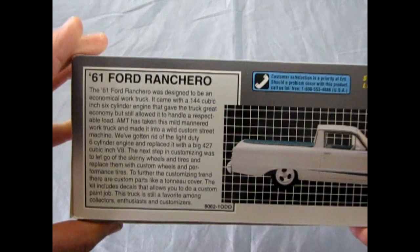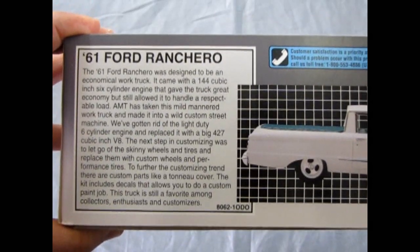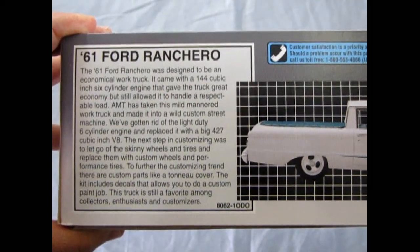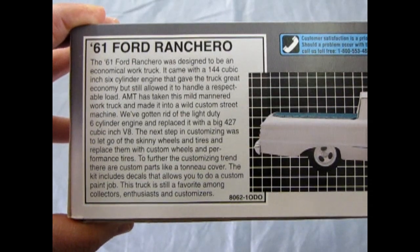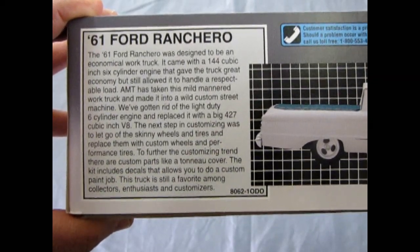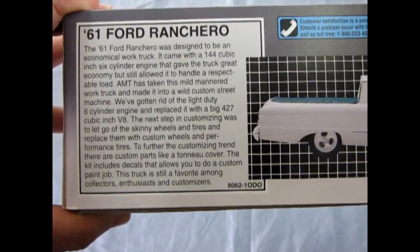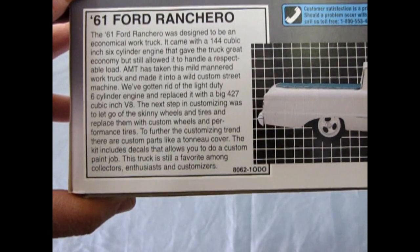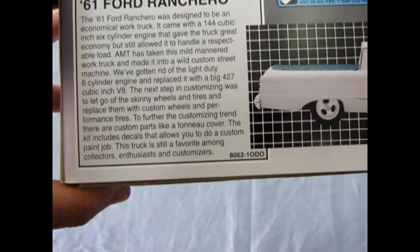As we look at the box side, we get a pretty cool write-up. It says the 1961 Ford Ranchero was designed to be an economical work truck. It came with a 144 cubic inch six-cylinder engine that gave the truck great economy but still allowed it to handle a respectable load. AMT has taken this mild-mannered work truck and made it into a wild custom street machine — replacing the six-cylinder with a big 427 cubic inch V8, adding custom wheels and performance tires, a tonneau cover, and decals for a custom paint job.